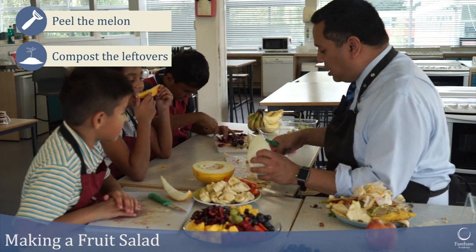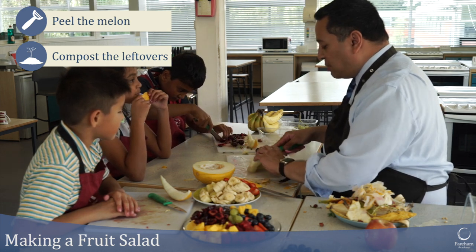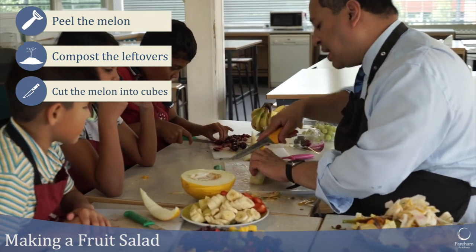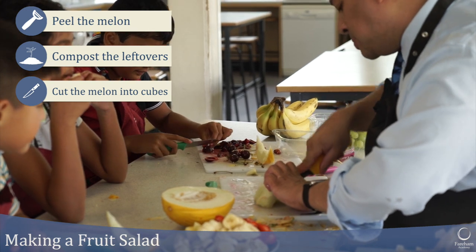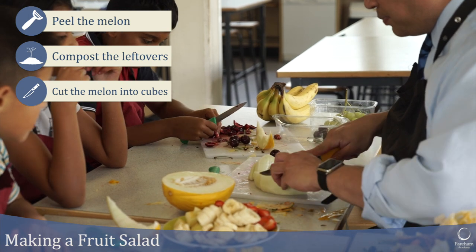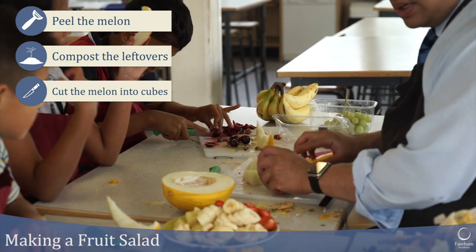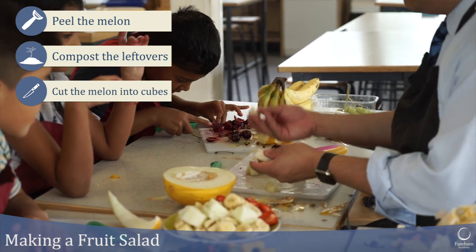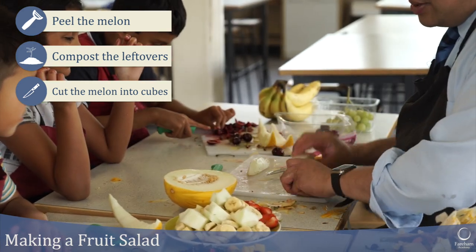We are going to cut the melon into cubes using the bigger knife. What grip am I using now? Claw grip. We like the pieces quite big — lovely sized bits of melon for our fruit salad.